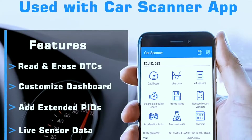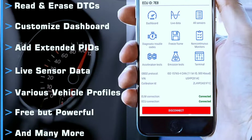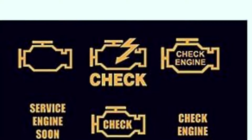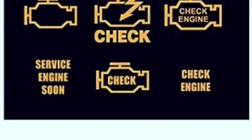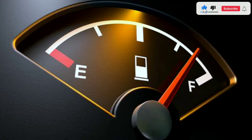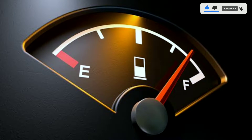User-friendly app: V-Peak offers a user-friendly app that's easy to navigate, allowing you to access all the data you need effortlessly. Customizable alerts: you can set up customizable alerts, so the scanner will notify you if something is amiss, keeping your car's health in check. Fuel efficiency monitoring: it provides valuable information on fuel efficiency, helping you save money on gas in the long run.